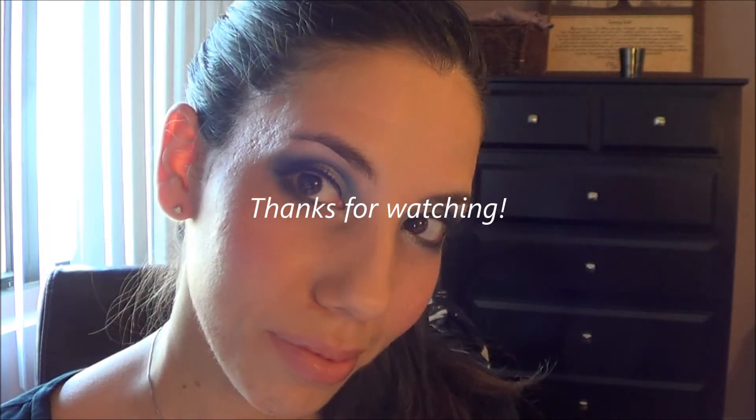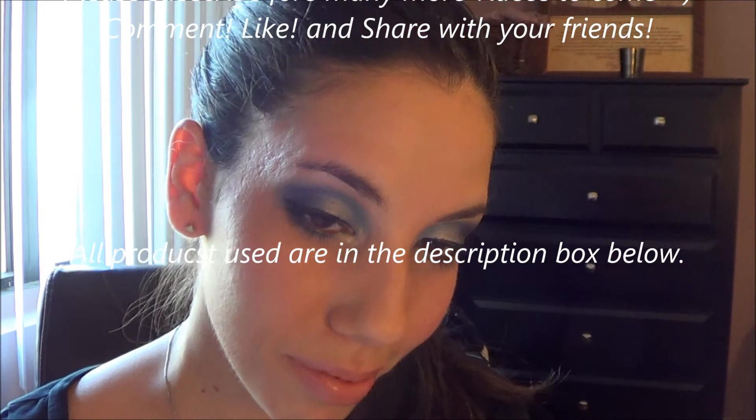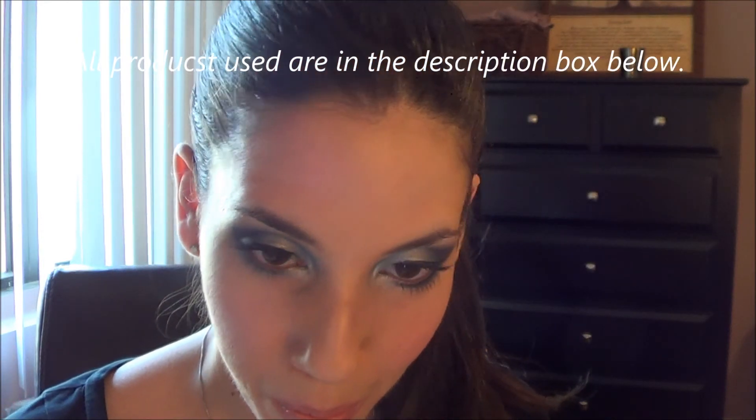And this is the finished look, guys! Thanks so much for watching. Please don't forget to subscribe, let me know what you think of this look below, and I cannot wait to see you guys next time. Bye!